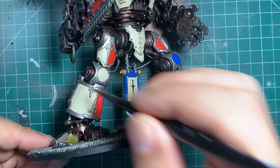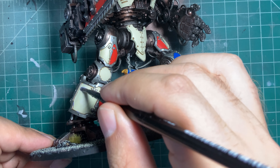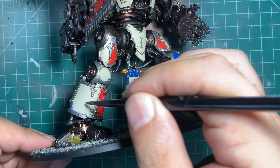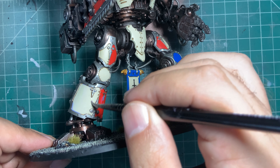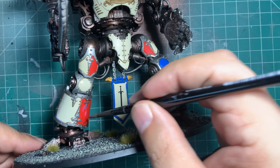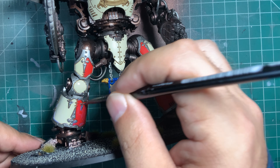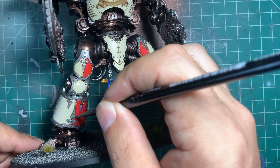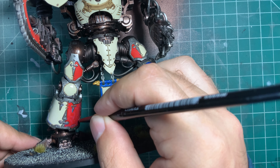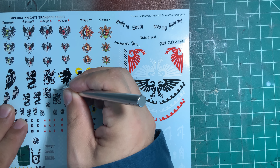First thing you want to do is use the gloss varnish to cover the entire area where the transfer is going to be. Make sure you thin out the varnish a bit with water so that it doesn't leave any streaks, and cover the entire area so that you don't have any part that is discolored compared to the rest. The reason we are using gloss is that it provides the best surface area for your decal to stick to compared to simply paint. Yes, it puts a shine on the model, but we can remove that at the end with a matte varnish.